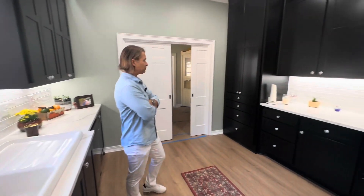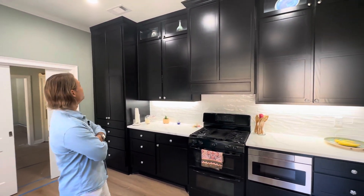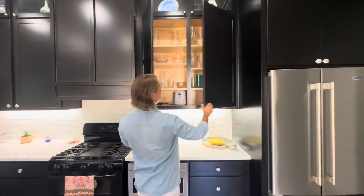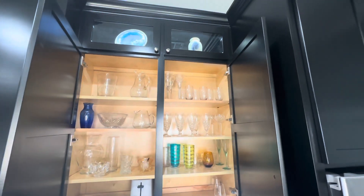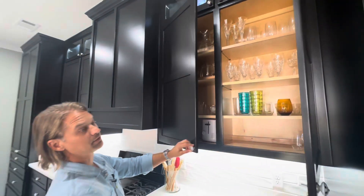Black cabinets are beautiful but they are tough to paint, so buyer beware — if you're doing black cabinets it can be very difficult to get your paint job to look right. But I think these all turned out beautiful. We did a natural finish on the inside of the cabinets and this will hold up much better than a painted finish over time.